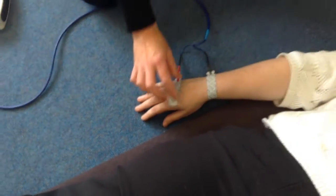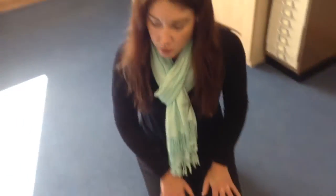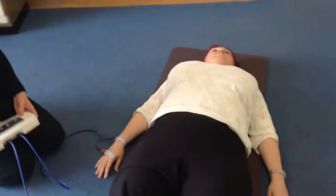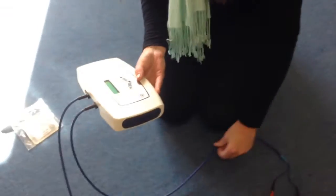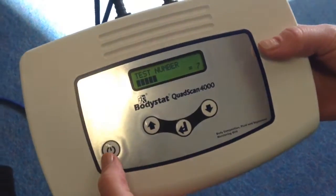Just make sure the electrodes are stuck down correctly. For your client or patient, make sure that no limbs are touching — the arms are at a 45 degree angle and the legs are not touching at all. During the measurement the patient mustn't be talking and certainly not be moving, because it will affect the measurement.